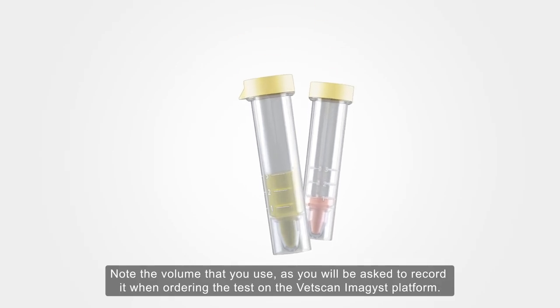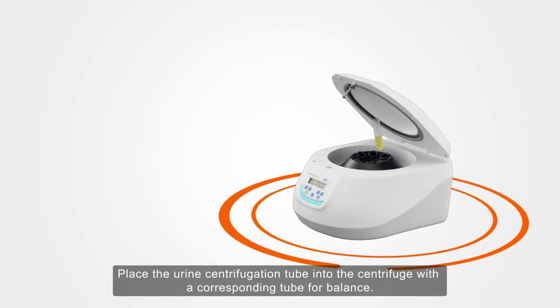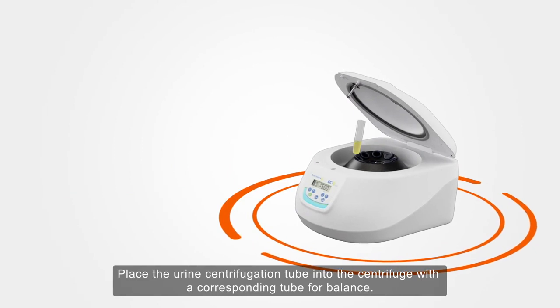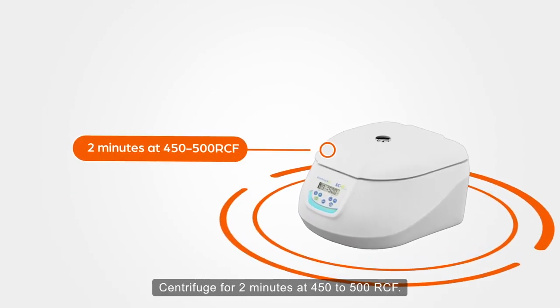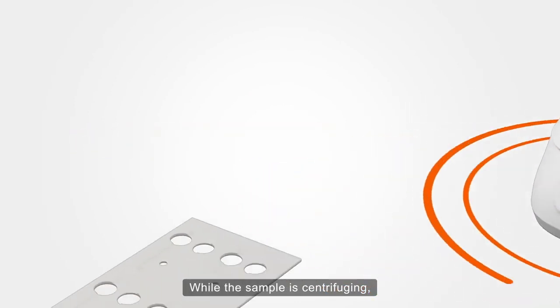as you will be asked to record it when ordering the test on the VetScan Imagist platform. Place the urine centrifugation tube into the centrifuge with a corresponding tube for balance. Centrifuge for two minutes at 450 to 500 RCF.